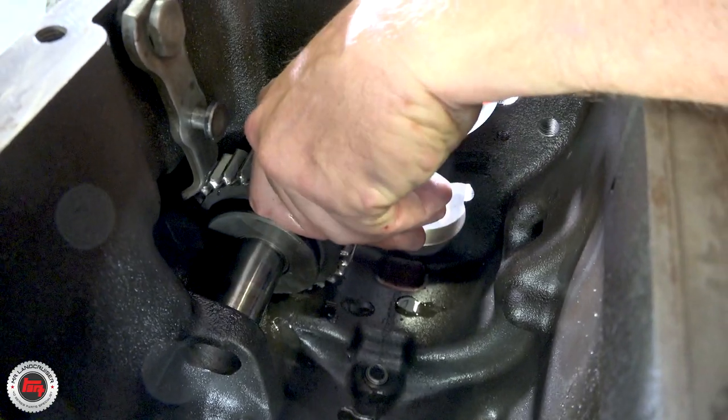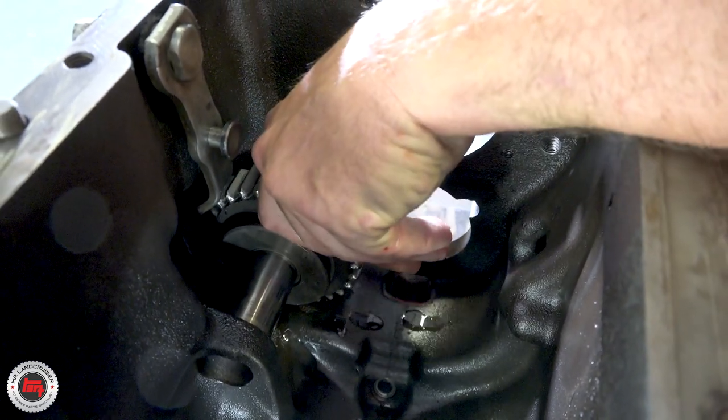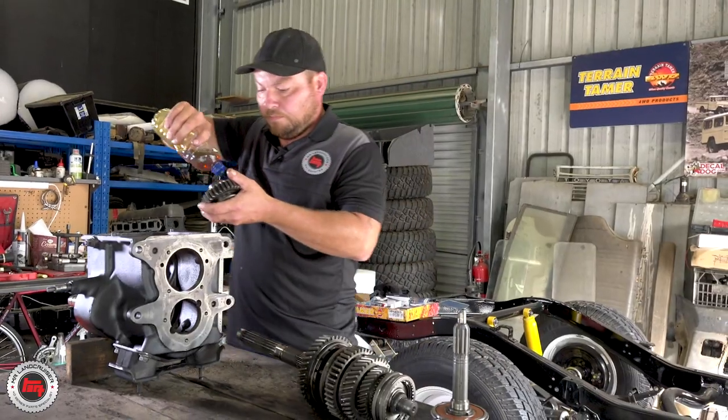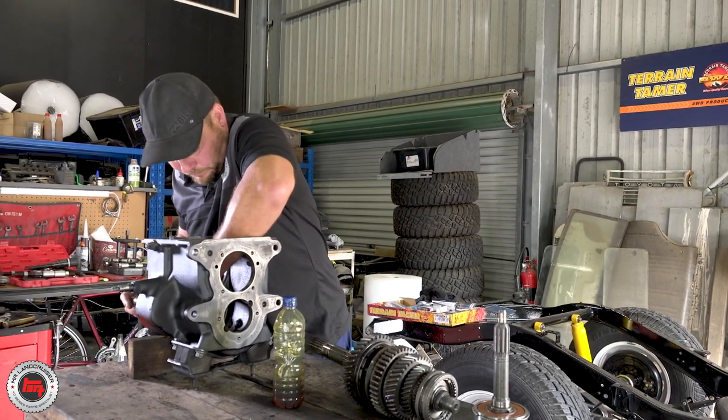You don't use assembly grease or something? No - because we know this box is going straight in the vehicle, it's going to get used straight away. We don't need to use assembly grease. That's only if it's going to sit on the bench for a long time. You never leave things sitting on the bench around here.